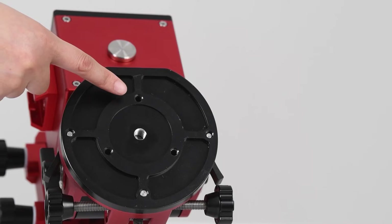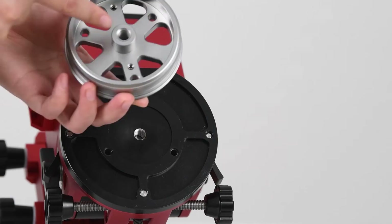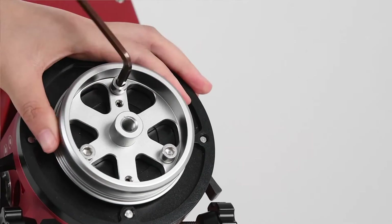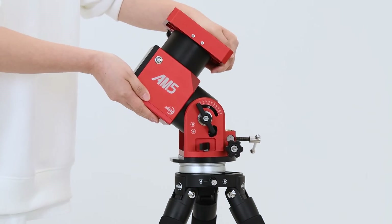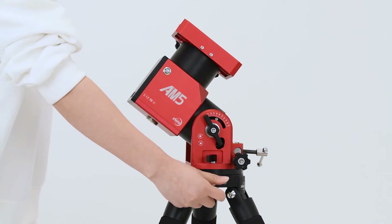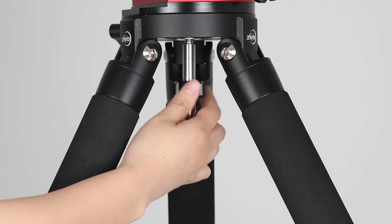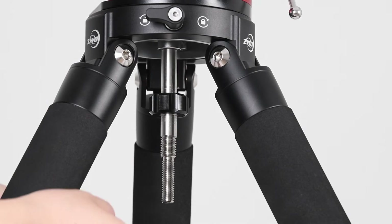Attach the head plate. Align the three mounting points on the installation disc to equivalent holes in the main body of the AM5. Insert three M6 hex screws into the holes and use the included M6 hex wrench to assemble. Place the AM5 equatorial mount on the tripod, disable the fastening lock, and screw in the 3⅛ inch tension bolt to secure the mount to the tripod.